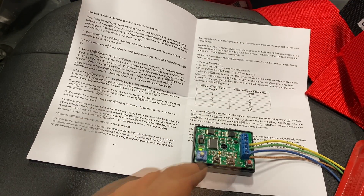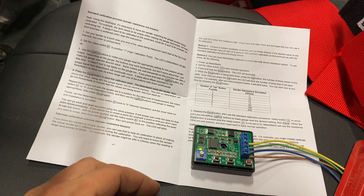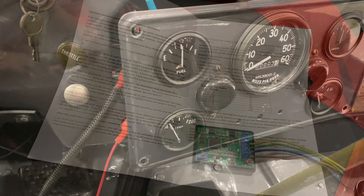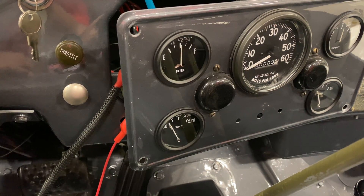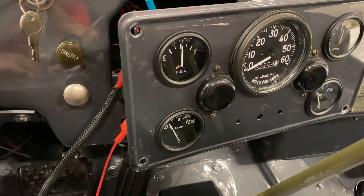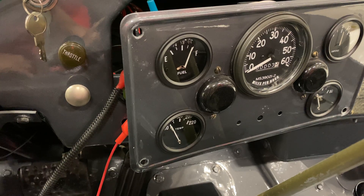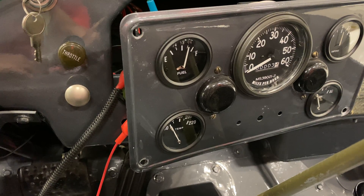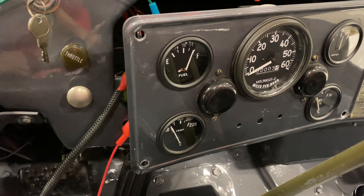Now for the neat part: I'll use the up and down arrows to actually change where on the gauge I want this high point to read. Using the arrows I can move the gauge up and down. Since I'm setting my high point, I want to move the gauge all the way up, and then I'll click save.